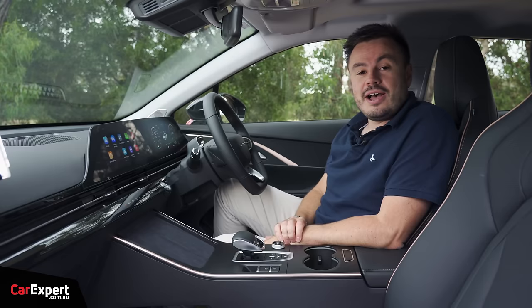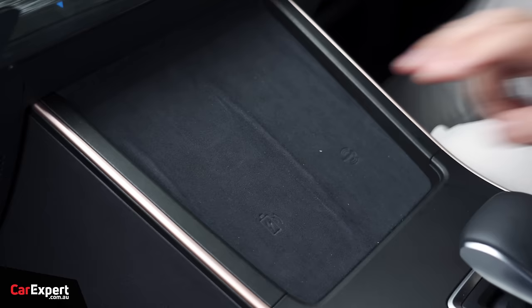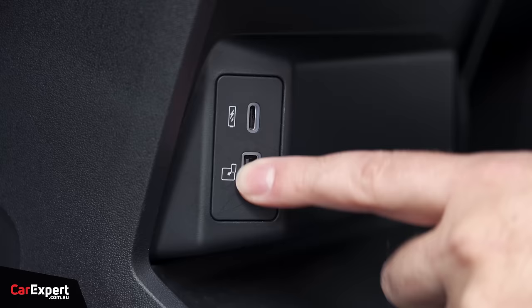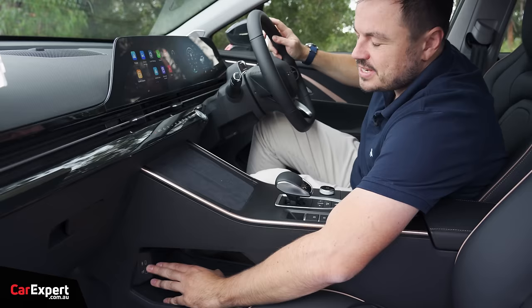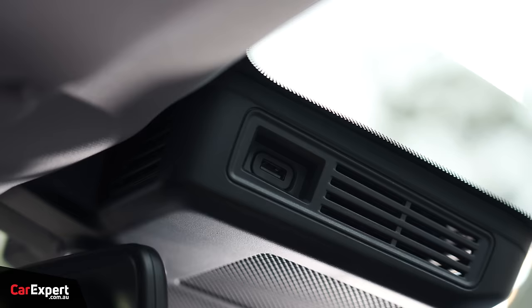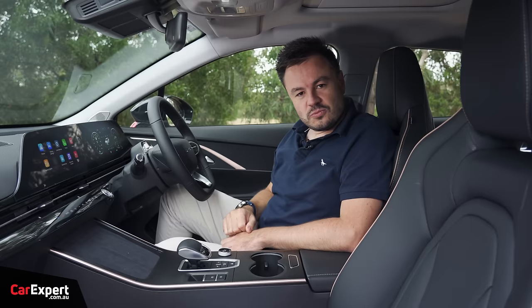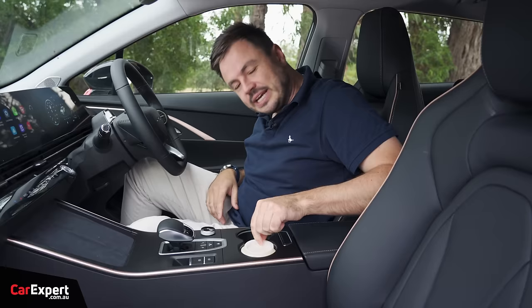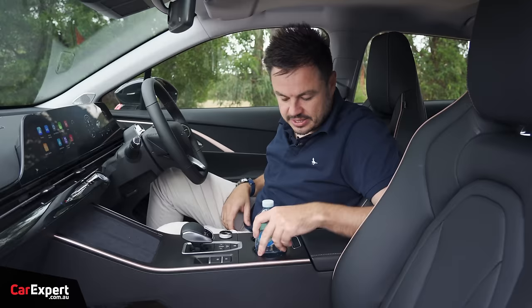Moving on to practicality — starting with connectivity. You have two enormous wireless phone chargers up the top. Down on the storage tray, there's a USB-A and USB-C port — USB-A is for smartphone mirroring, USB-C is just for charging. There's also a 12-volt outlet and a USB outlet up top for a dash cam. Your phone can live in the storage area or on the wireless charging pads.